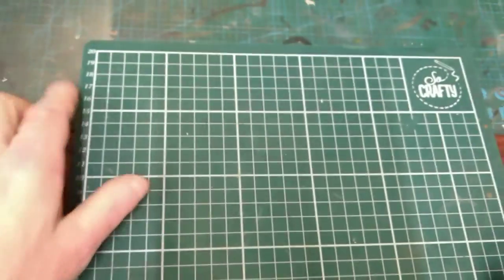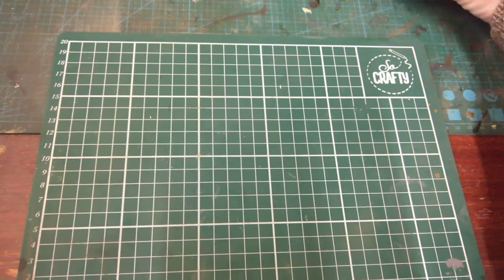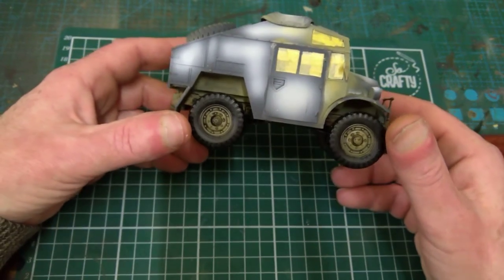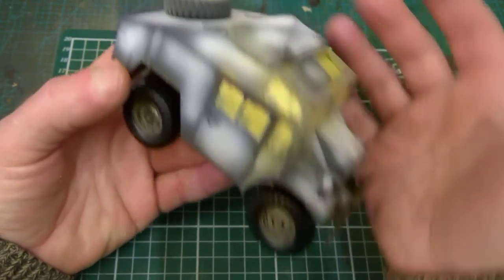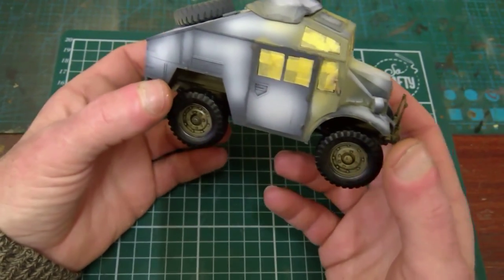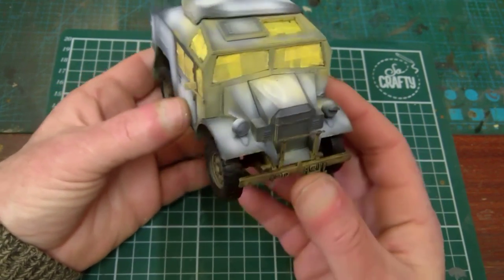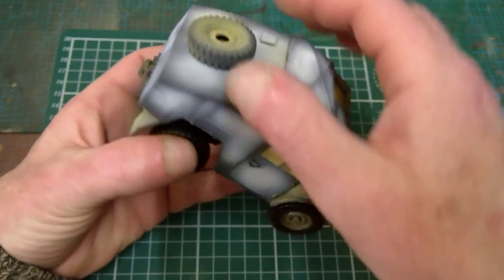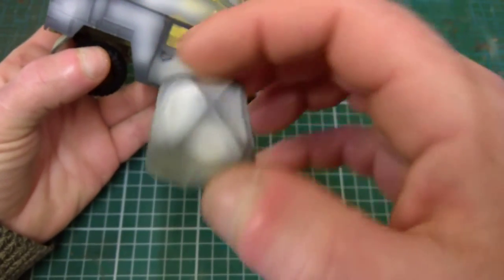We started off with the quad gun tractor. I had it ready for painting, ready for the glass and the inside, which I've now done. The inside is painted and the glass is all masked off, so it's ready for its outer coat — everything that needs to be painted separately.